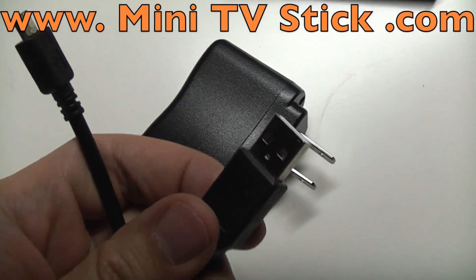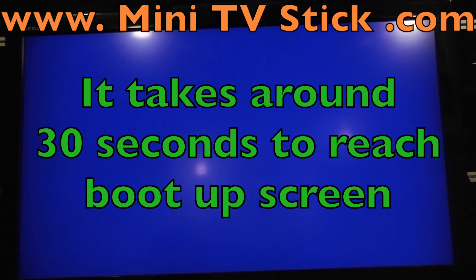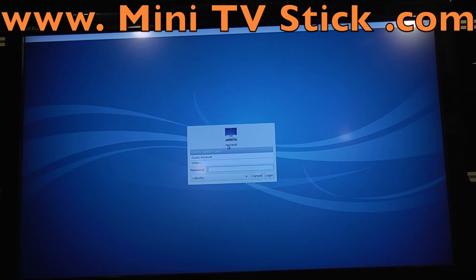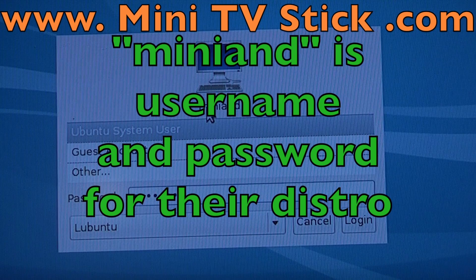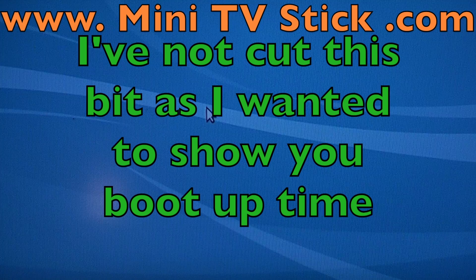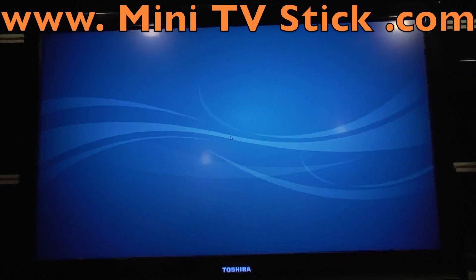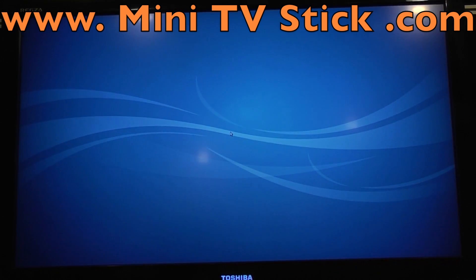I also have a cable, which is a normal USB to USB micro. So I've just plugged the power into the MK802, and the Linux distribution should now be booting up. This distribution has actually come from Miniand. I'm just going to type the username — you can see it logs in — and this is actually at 1080p resolution, so it's pretty high res.